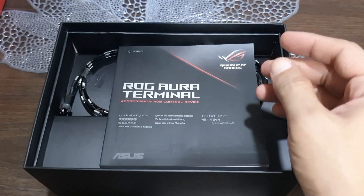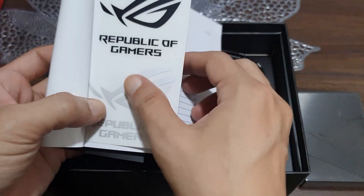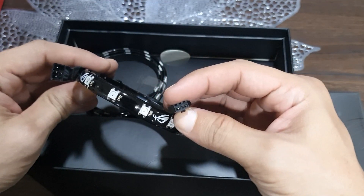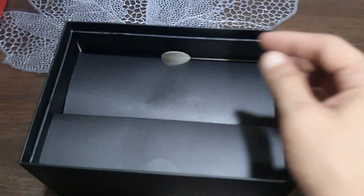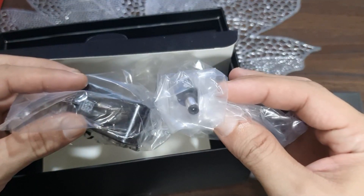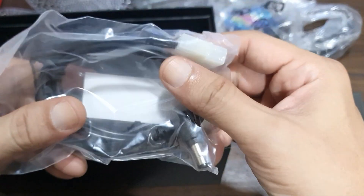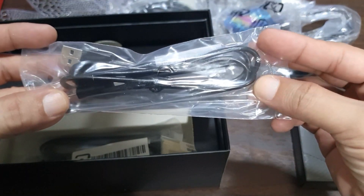Other things in the box include a manual, ASUS stickers, two pieces of 30 centimeter ROG magnetic ARGB strips, a 60 centimeter ROG magnetic ARGB strip, a 45 watt power adapter, and two pieces of ROG cable ties.